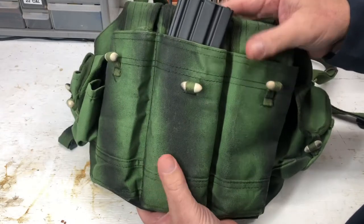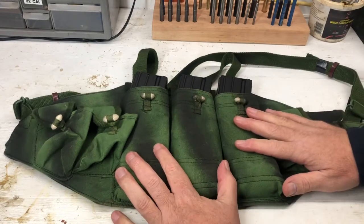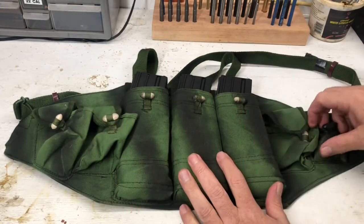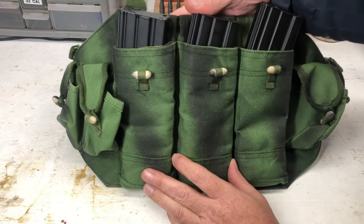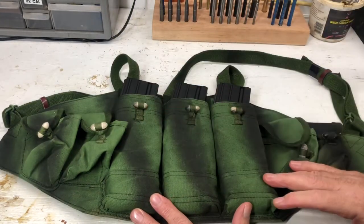So there you go — three very simple modifications: the camouflage pattern, the foam blocks in the pockets, and the quick-disconnect buckle in the back. Together they turn this cheap Chinese Type 56 Vietnam-era chest rig into an acceptable, passable, usable chest rig.